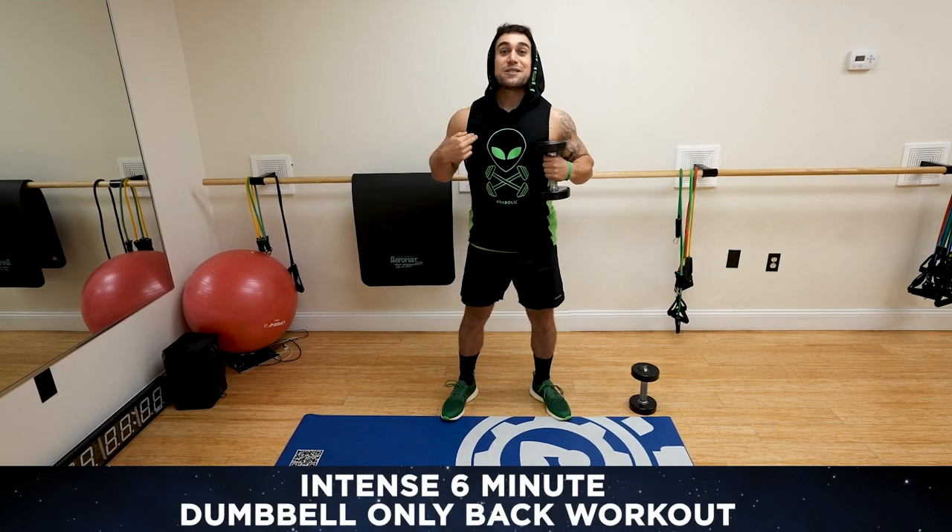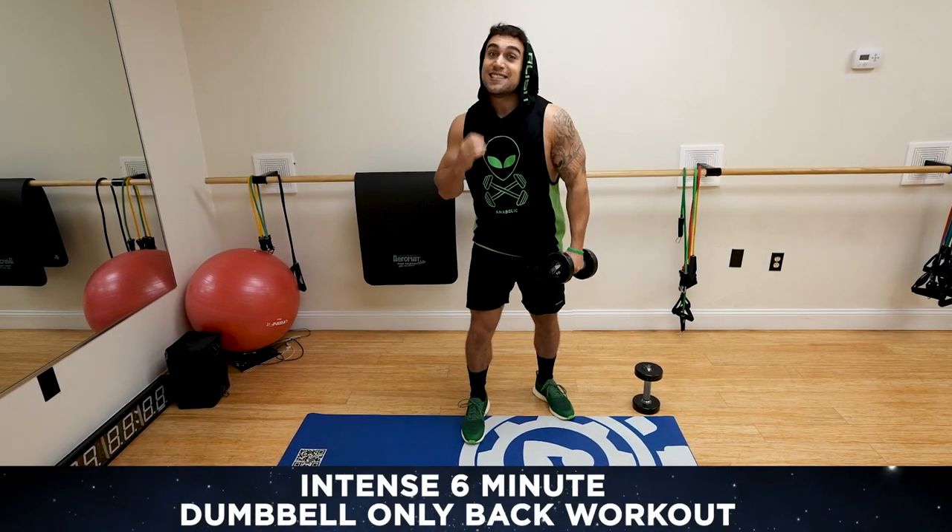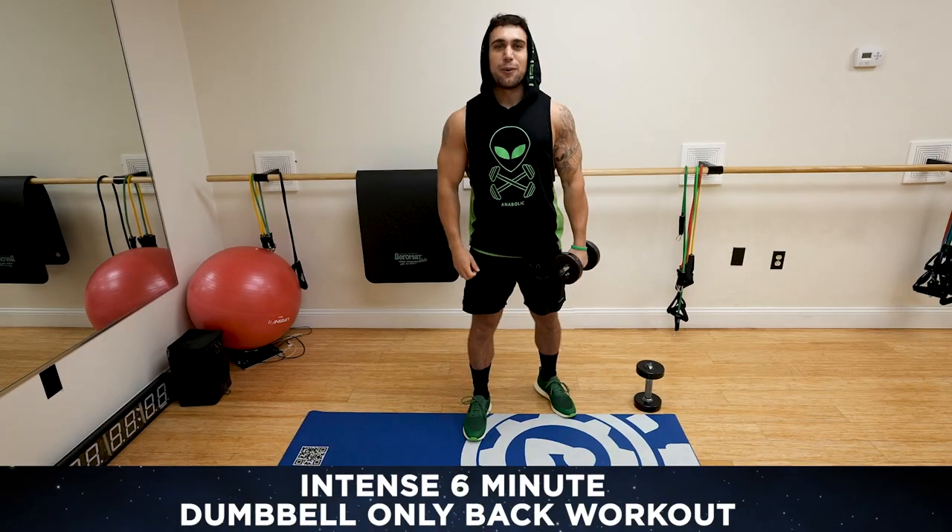What is going on, aliens? I'm Mike Rosa, and today I got you an intense six-minute dumbbell-only back workout.